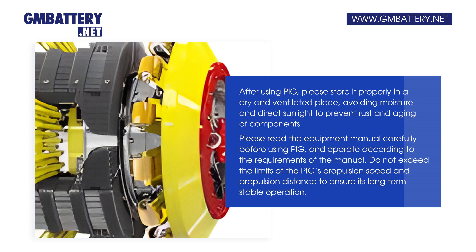Please read the equipment manual carefully before using the PIG and operate according to the requirements of the manual. Do not exceed the limits of the PIG's propulsion speed and propulsion distance to ensure its long-term stable operation.